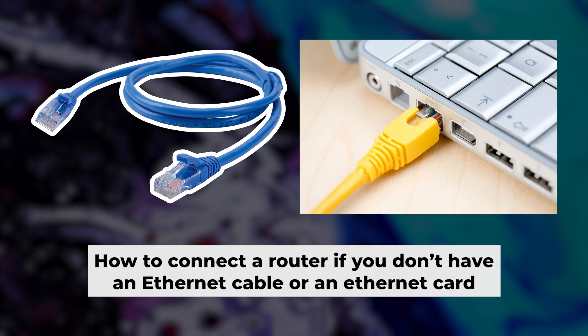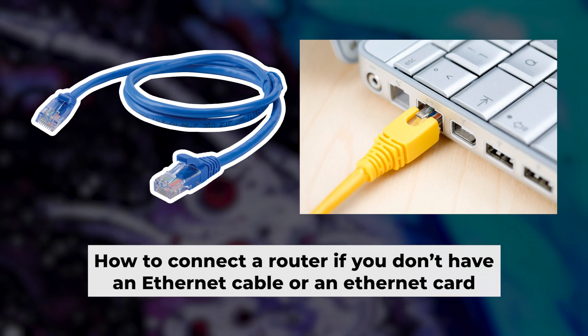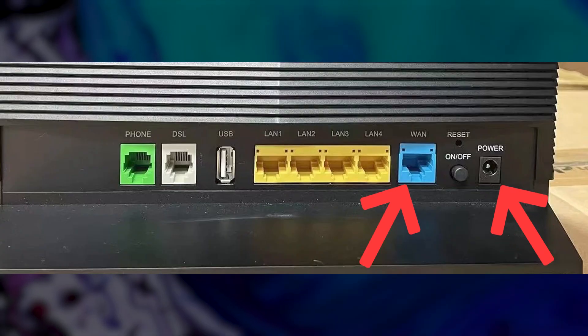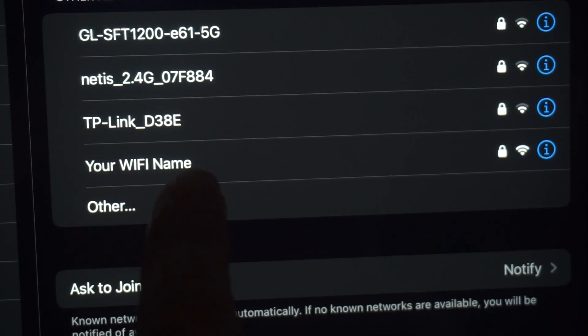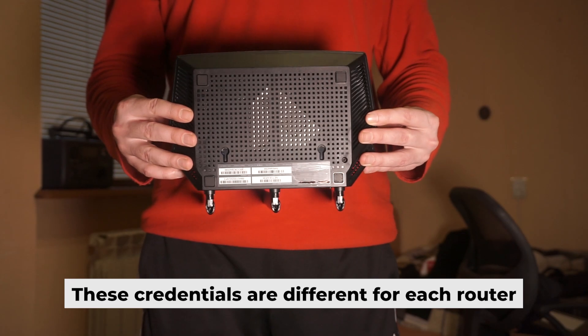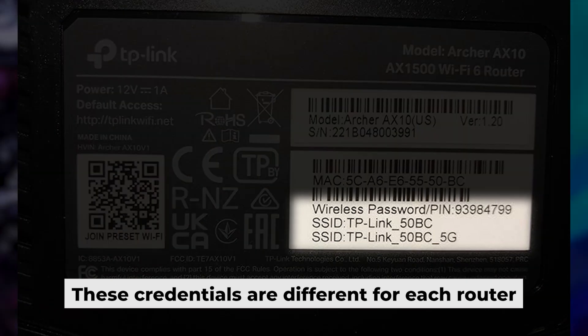Now you need to set it up. But first, I will show you another method for connecting the router if you do not have an ethernet cable or your computer does not have an ethernet port. Connect the router to the power adapter and your internet provider's cable. This will enable Wi-Fi. If the router is new and has never been configured, the Wi-Fi network will have the name of your router. Your router has its own Wi-Fi network name and password printed on a sticker — connect to it.